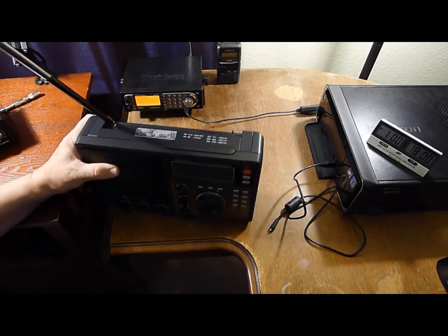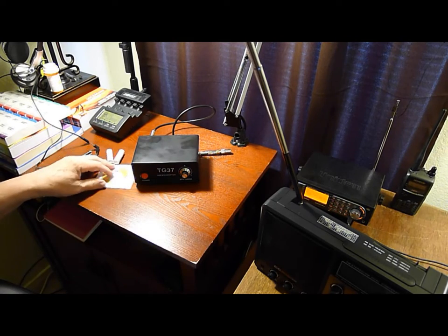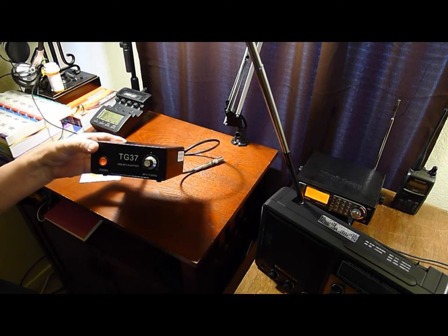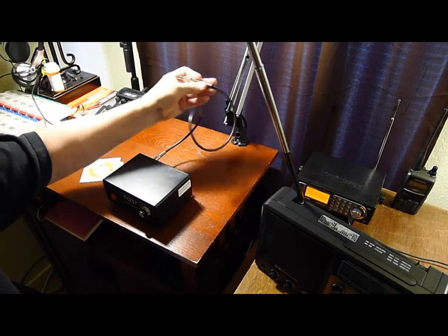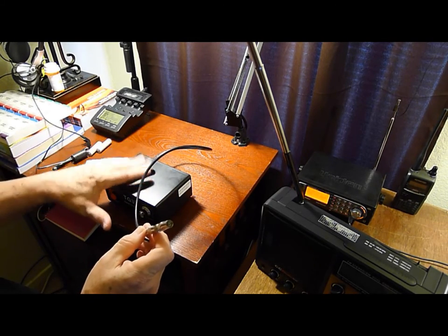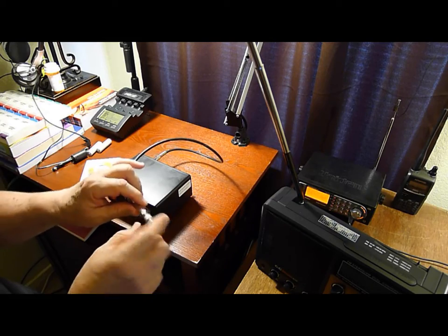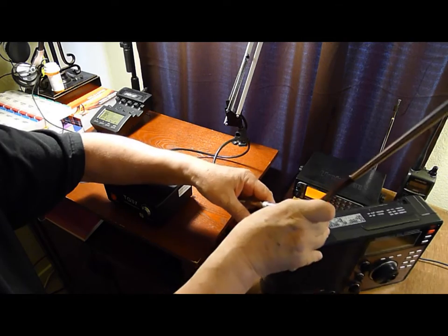Over here — I already ordered it from China. One thing this radio does not have is the ability to pick up single sideband. But with this attachment, which I ordered from Japan, it will. This will hook on the back and goes on the IF output.